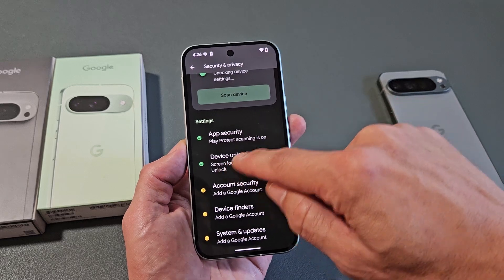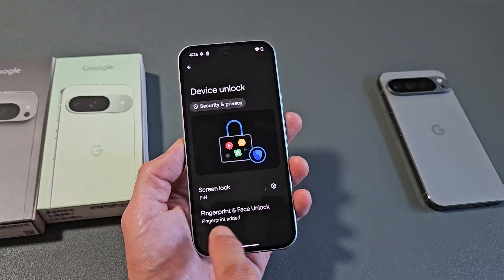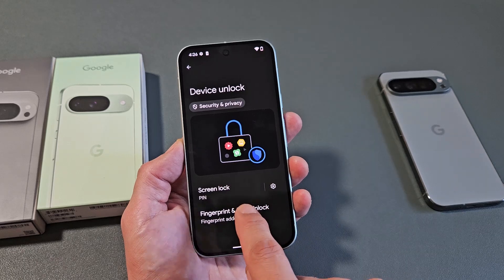And then from here, we're going to tap on Device Unlock, right there. And under here, Fingerprint and Face ID — we want to tap on that right there.